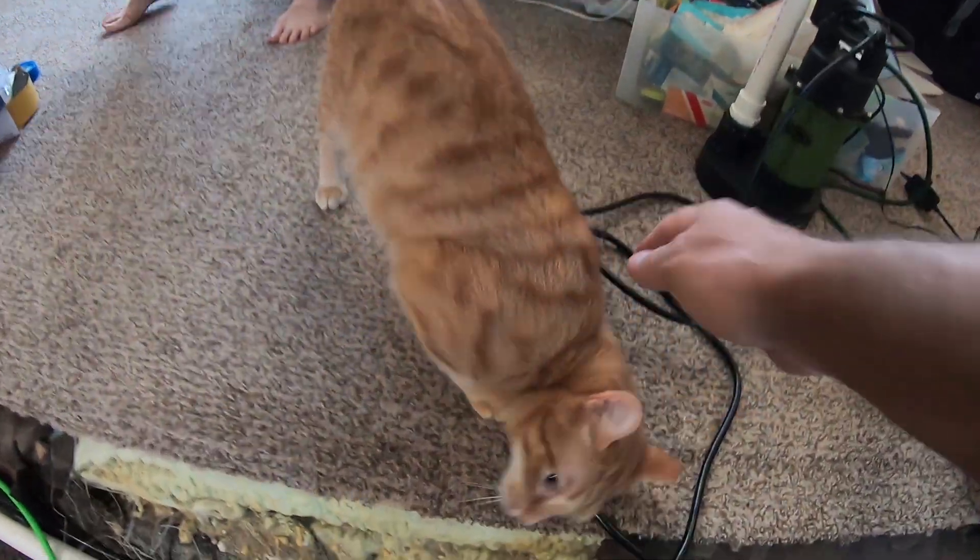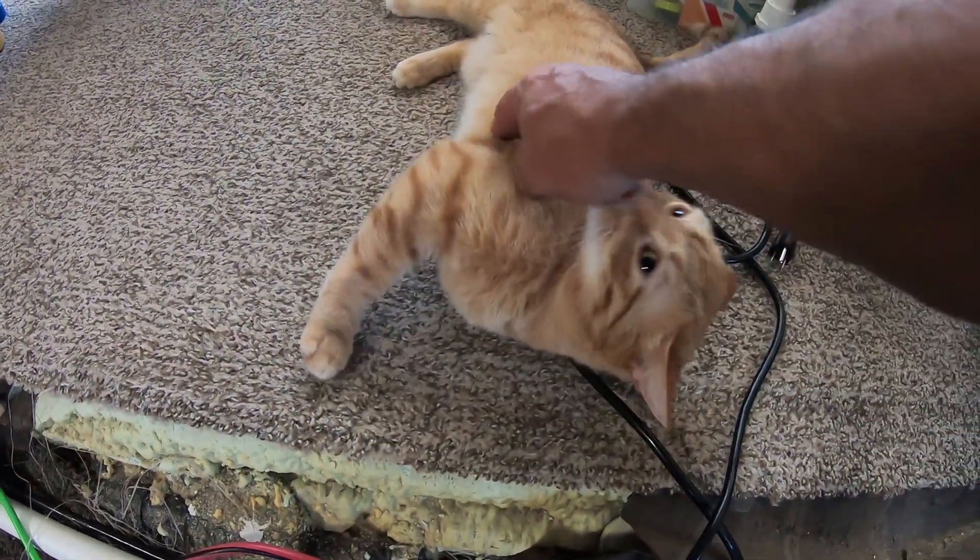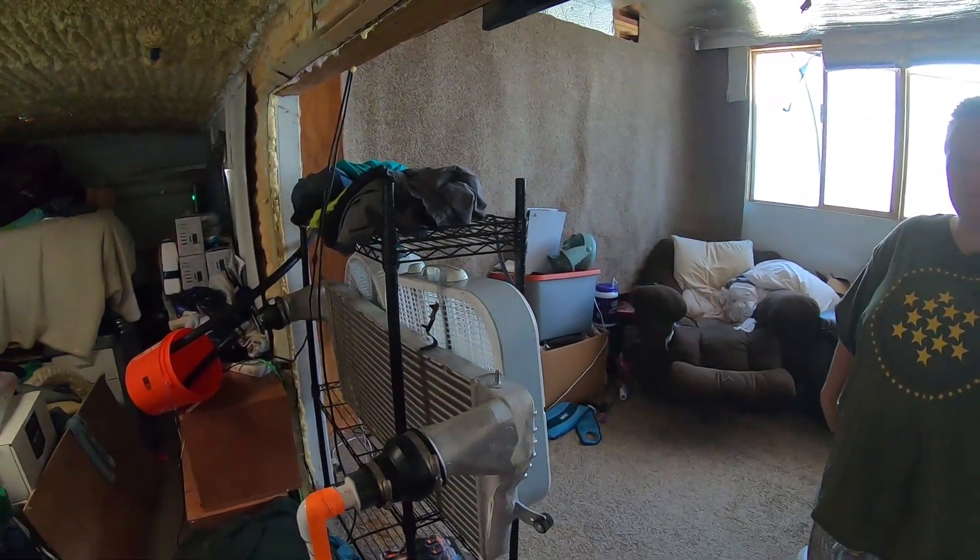All right friends, I'm over at my neighbor Carrie's house. Do you guys remember this cat? I wanted to show you the system that Carrie set up that's really, really cool.